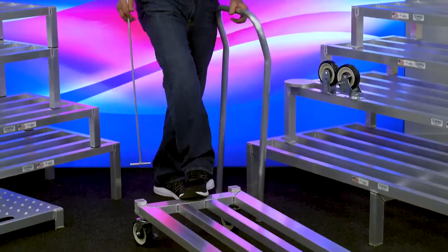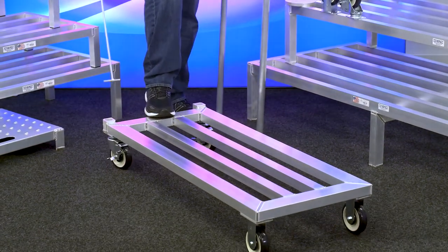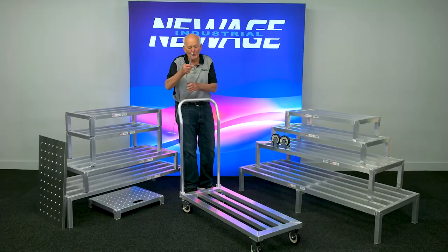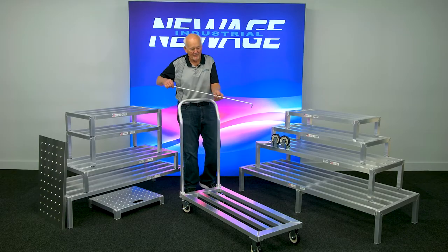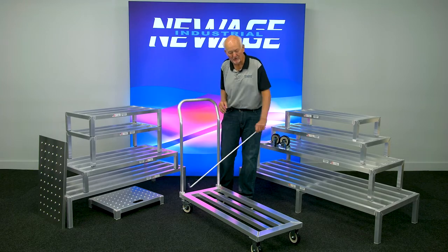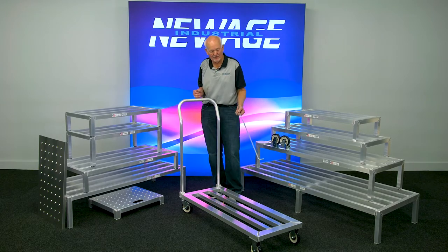It's very simple. You can see it's just like a dunnage rack. If you want a handle in there, you can put it in. This is an option at New Age — you can put a hook on the end of this, so you have a tow hook, so you can pull it into your coolers or your freezers.